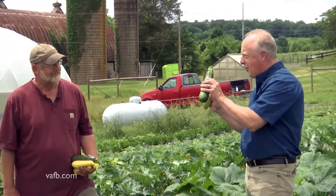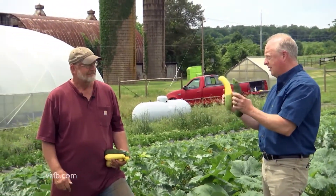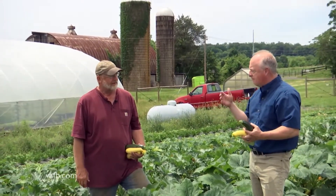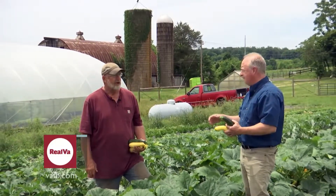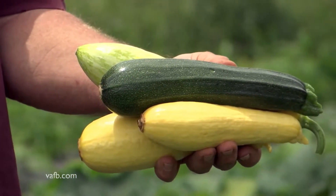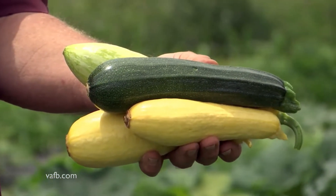We're going to be talking about summer squash. I love to eat summer squash — I love all the zucchini squash. Is it a good garden crop for the home gardener? Oh, absolutely. Even the most inexperienced gardener can be successful at summer squash. There's just a few little things you need to know. It's one of our staple, really important crops.